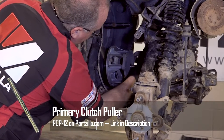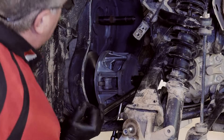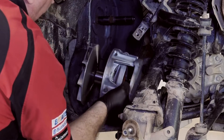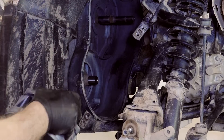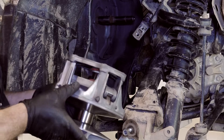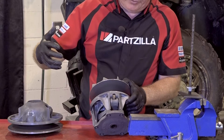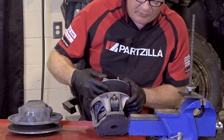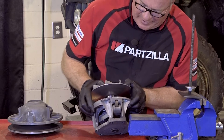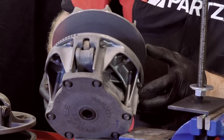With the primary clutch bolt out of the way, you'll need to use the primary clutch drive puller to break the primary clutch assembly free from the housing, because there's no way you're going to be able to handle removing it by hand. Now with the primary and secondary clutch components off the vehicle, we can now see how a CVT clutch works. The two sheaves of the primary clutch are spread apart from one another, because there's a clutch spring within the assembly that's pushing them apart.